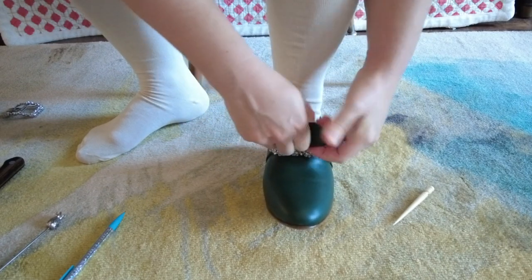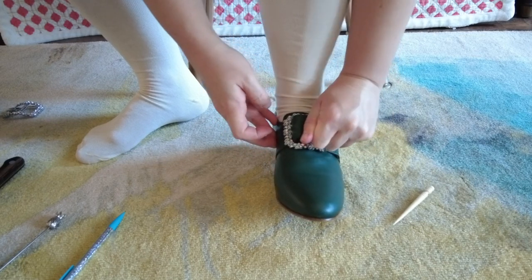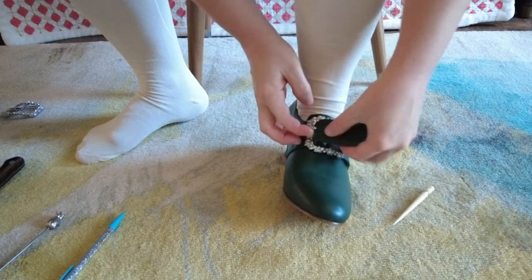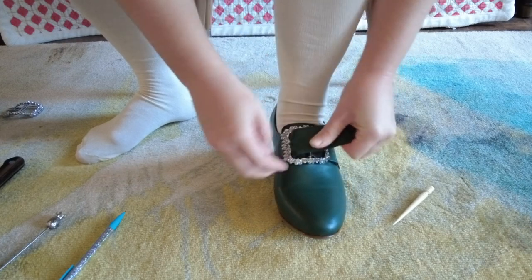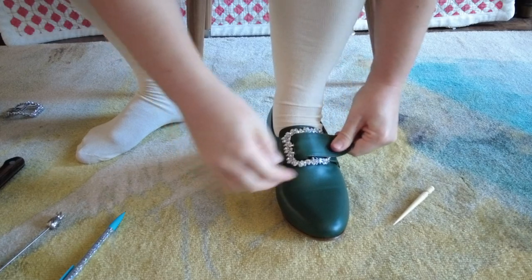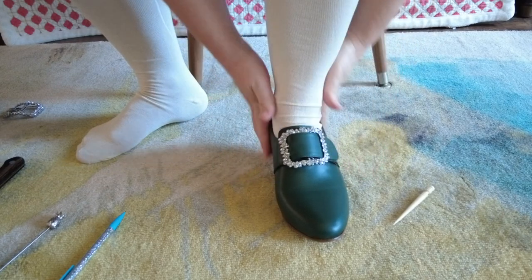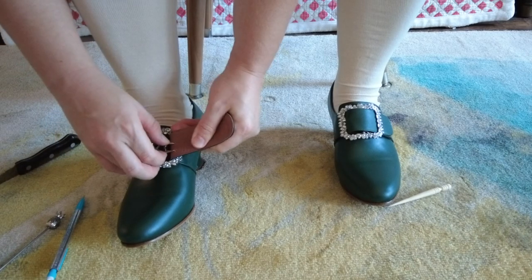Then you're ready to fasten your first shoe. Rinse and repeat on the second side and you're good to go.